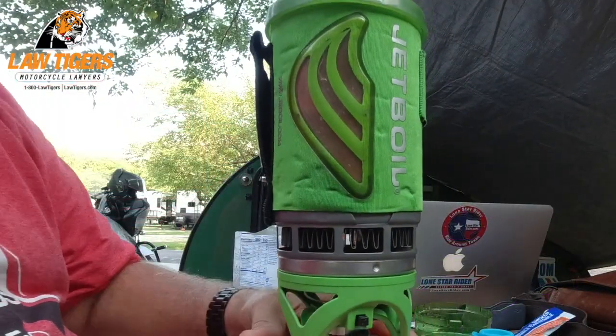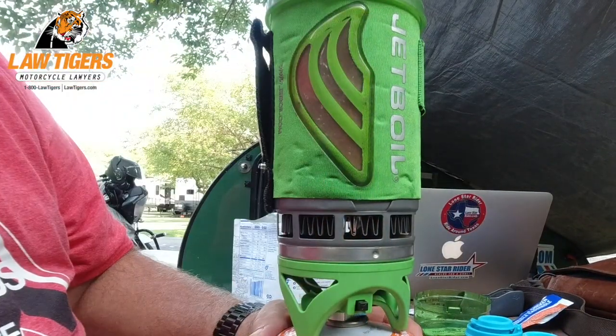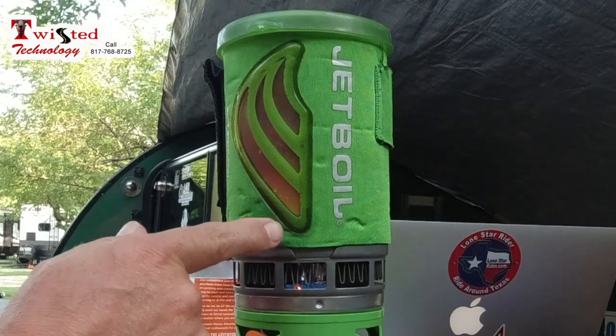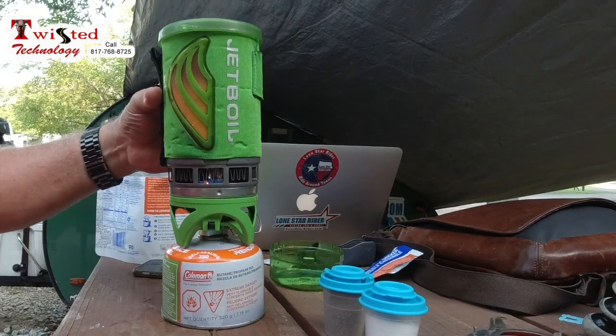It has this little yellow boil indicator here. When this turns yellow, that means the water is boiled, but you can also hear it rumble. You've got to pay attention because it does it pretty fast. I'm already hearing some stirring here, it's starting to rumble, and it's starting to turn yellow. I think it's done — pretty much. Let it go just a little bit more. I can hear it rumbling — it's done.